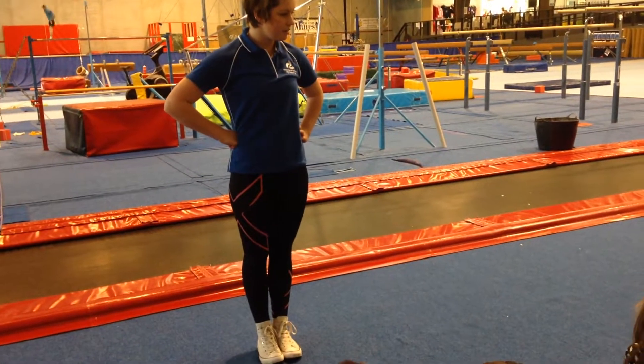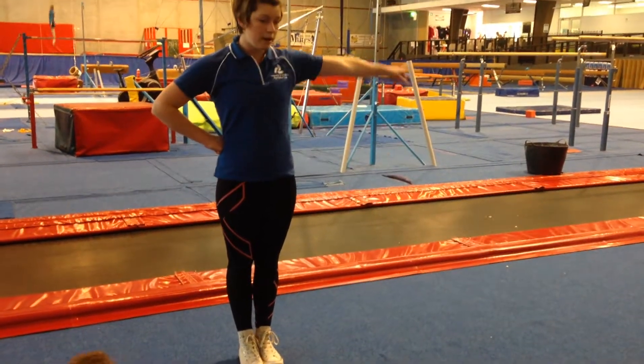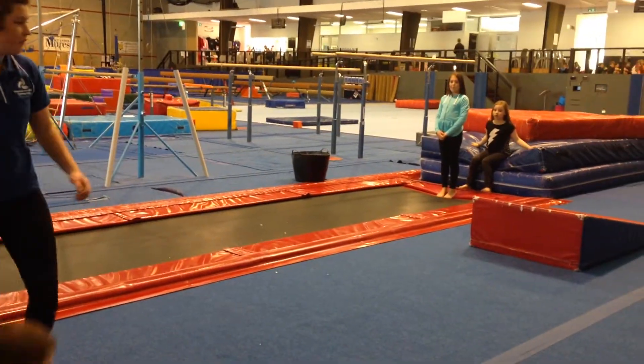Layla, where would you like to start? Okay, you can get started there. Jack's right up behind Layla. You two boys, you can start at the tuck rocks. And Isaac, you can start at the forward roll. Off you go, guys.